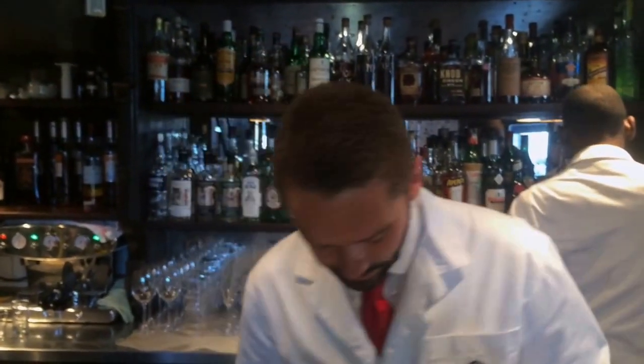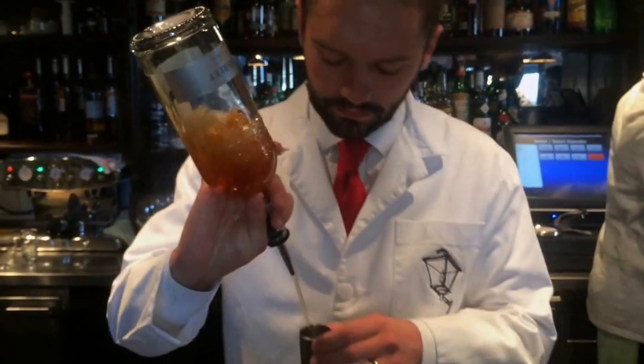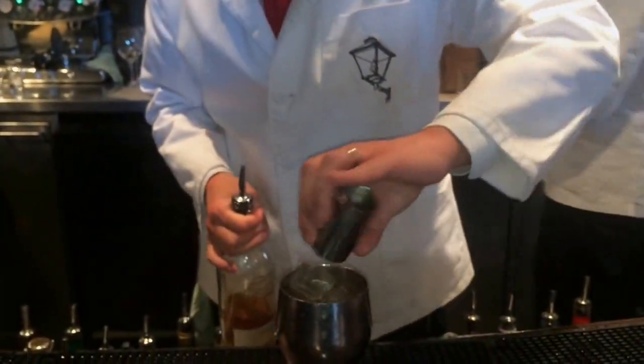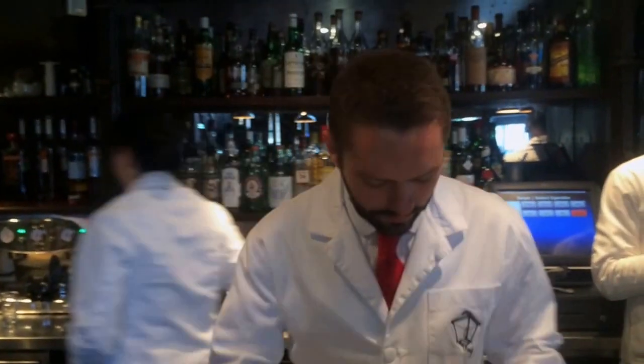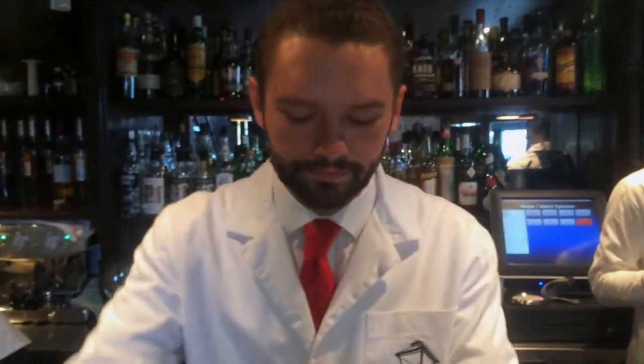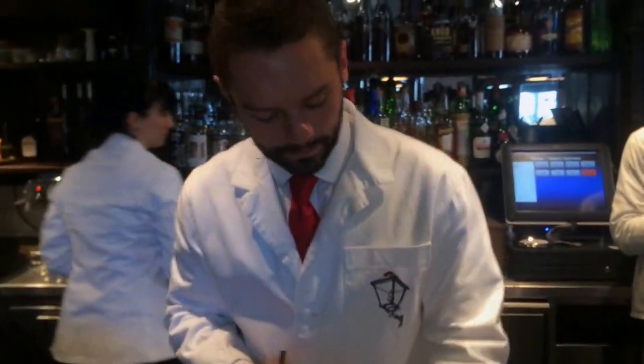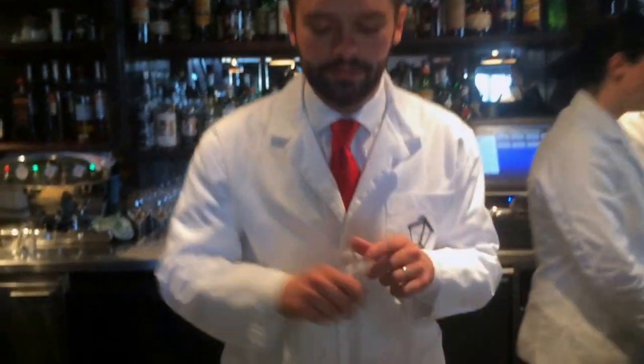You start with 50ml of Nellet Cognac — a good double shot of cognac — and 50ml of camomile syrup. That's about it. You stir it.